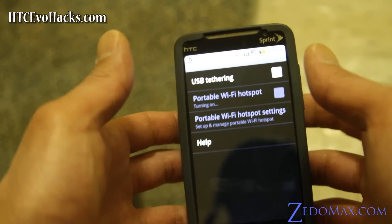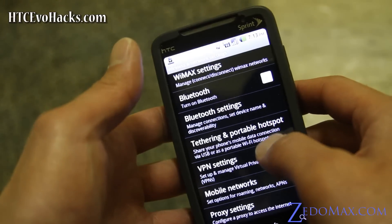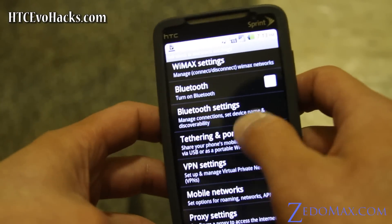Just like a G2 phone, you can use it as a portable Wi-Fi hotspot — that works. That will work as actual Wi-Fi so you can pick it up on anything, including an iPad.